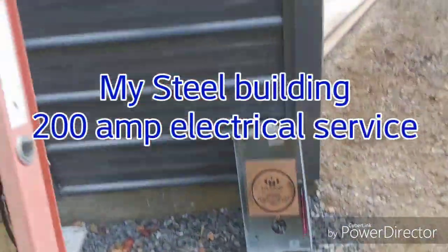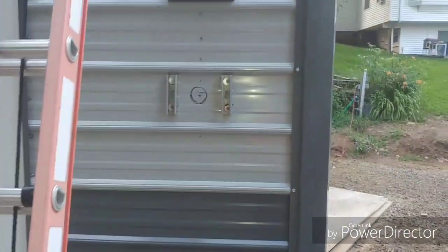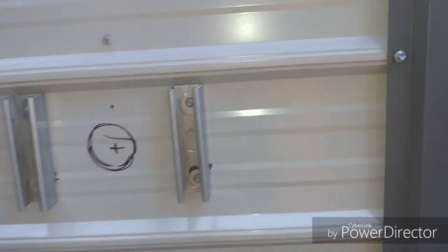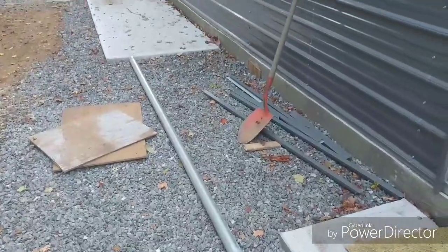I figured I'd do a quick video to show you how I'm mounting my service on the building here for the electrical. I've got some unistrut that I put up — I'm going to drill this out. It's going to be a two-inch pipe going inside. This is a 200-amp service; I've got a ten-foot stick of two-inch rigid pipe that's going to go up.